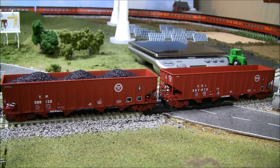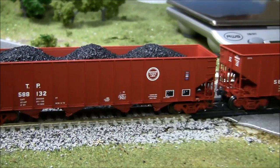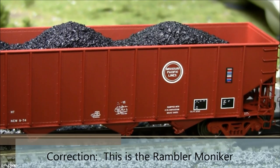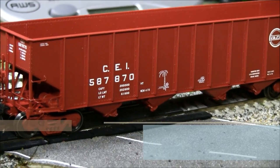One thing about the hopper is you've got four different paint schemes available, and two paint schemes have monikers available with one road number each. Let's take a closer look so you can see the monikers up close. This moniker is called the Herbie moniker, and we also have the Rambler moniker over here, which is a little palm tree. Those are unique and very different for an HO scale model to have.